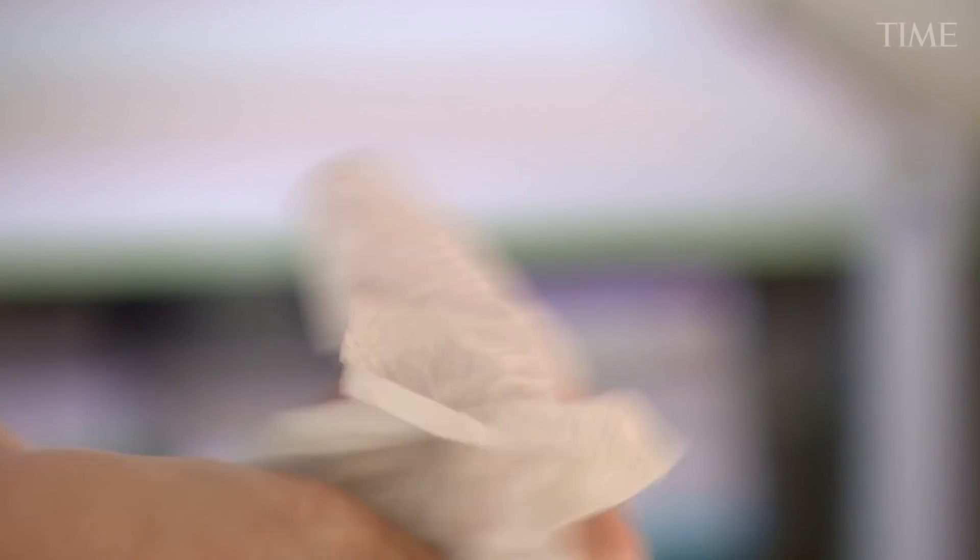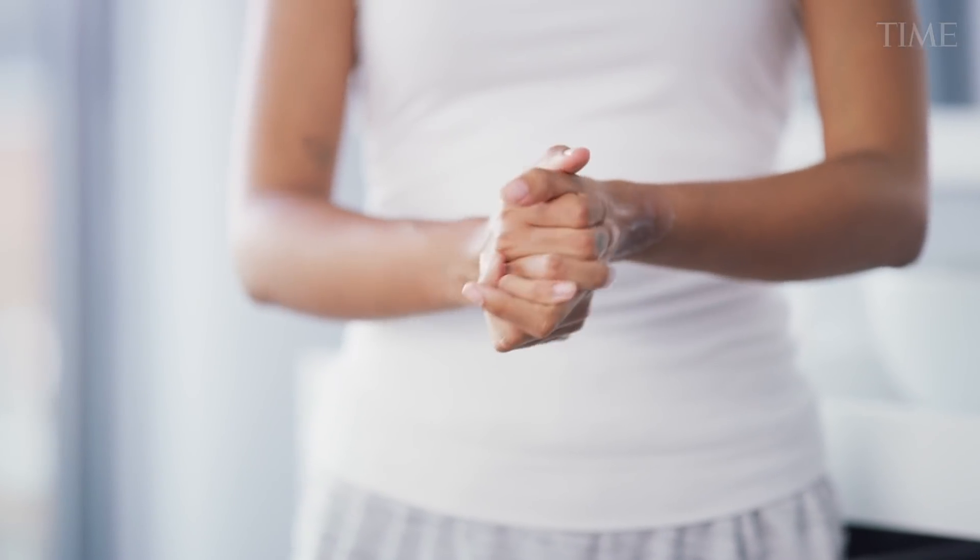When you're done washing your hands, you should dry them thoroughly with either a cloth or paper towel, and you should also moisturize them.